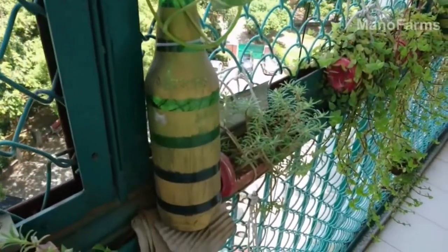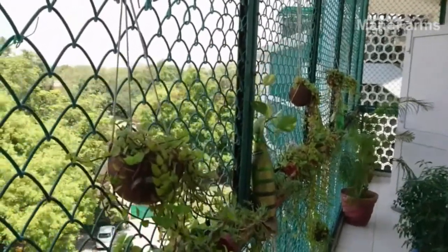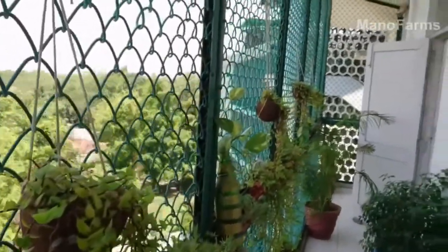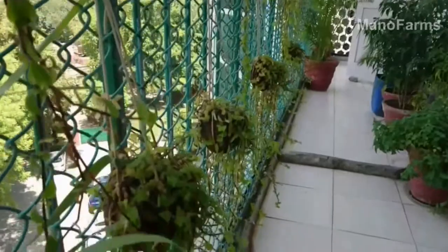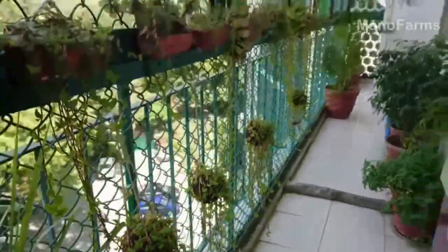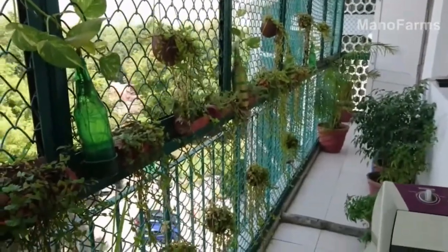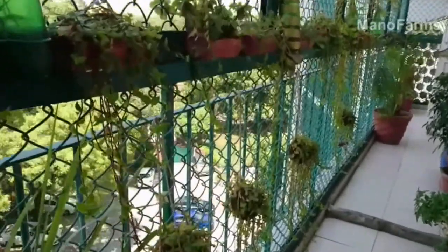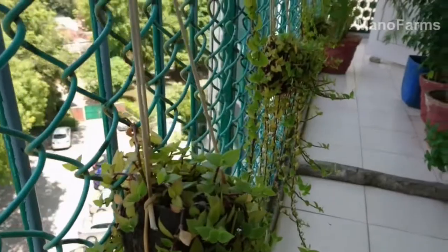It's not just beer cans or bottles — you can also use coconut shells for your hanging garden. Just use three ropes, tie them up, and use garden soil for your hanging plants. What you see is the coconut shells hung up. During summer the plants are a little dry, but otherwise it gives a very good green look for your hanging garden.